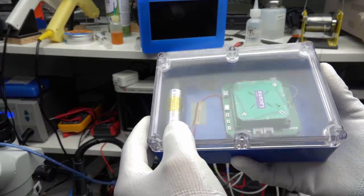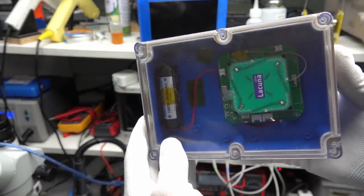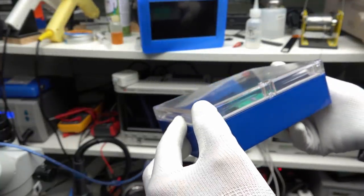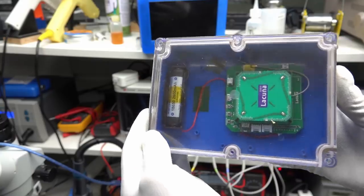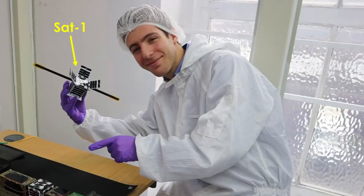Before Christmas, I got a package. It contains a small module that should be capable of transmitting sensor data to a LoRa satellite and lasts for a few months with this battery. After my last experience with FossaSat1, I am skeptical. Do you want to accompany me on the journey?